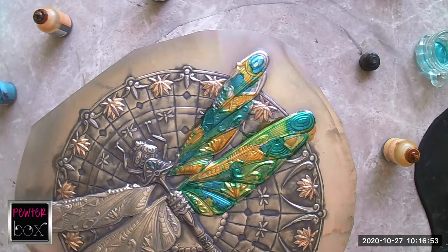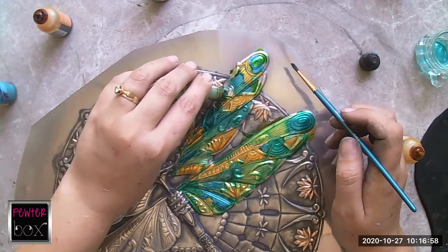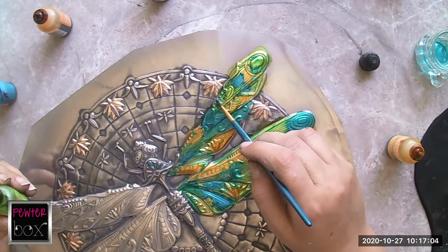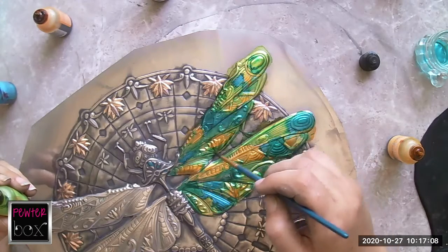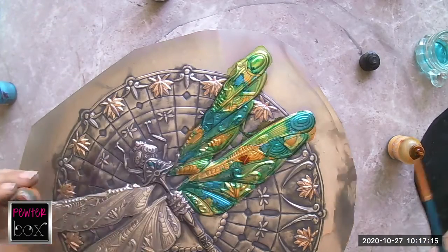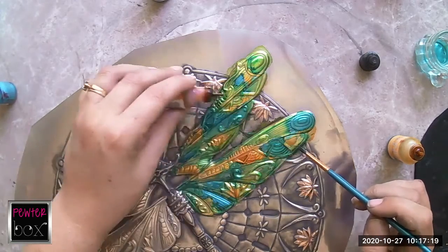And then I'm going to add a little bit of a lime green in between. So I'm going to do the top one as well. I'm going to add just a little bit of lime green and a little bit of orange highlights as well.